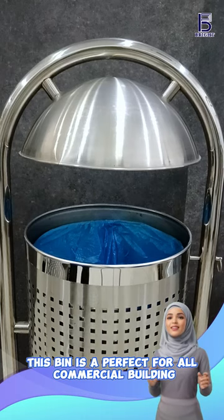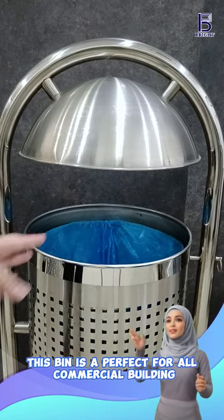This bin is the ideal choice for all commercial buildings, offering both functionality and style.